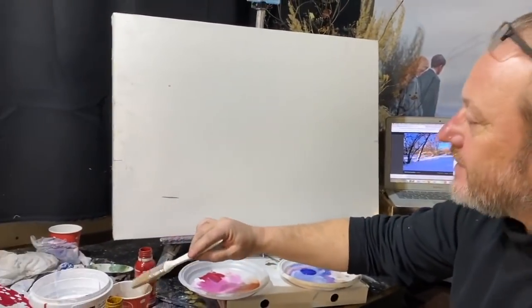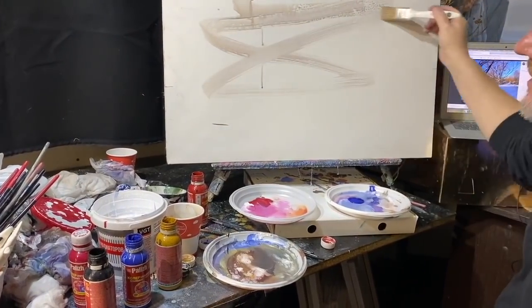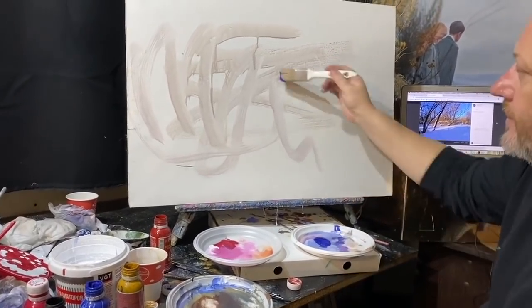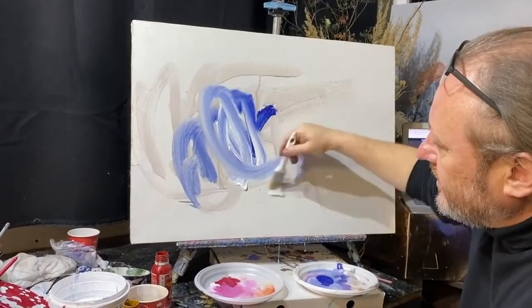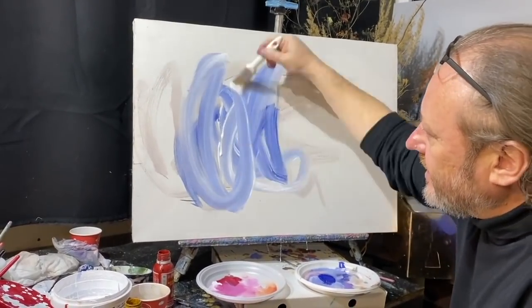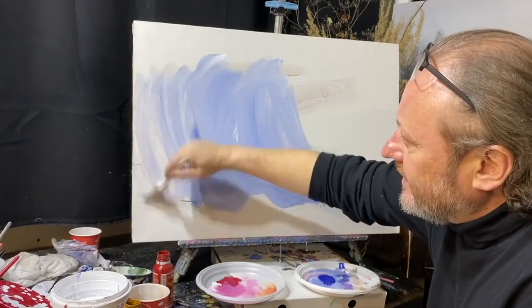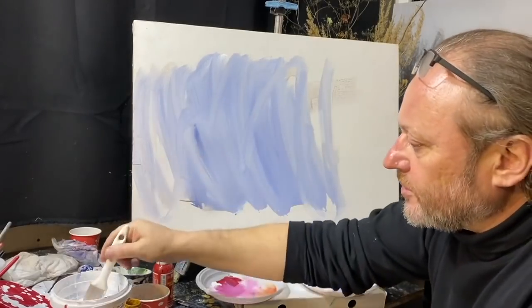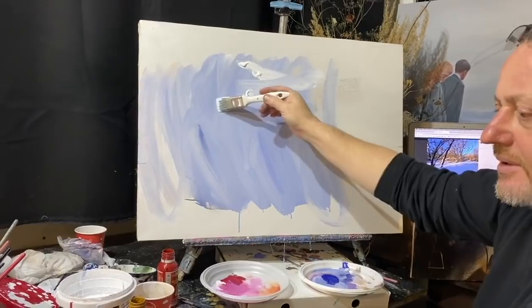Я увлёкся этими рекомендациями. Почему? Потому что, чтобы вы хорошенечко в целом ряде работ усвоили это упрощение, чтобы вам было удобно и легко. Поэтому я тонирую сейчас холст синим — ультрамарин, строительные краски. Вот вы видите сейчас строительные краски.